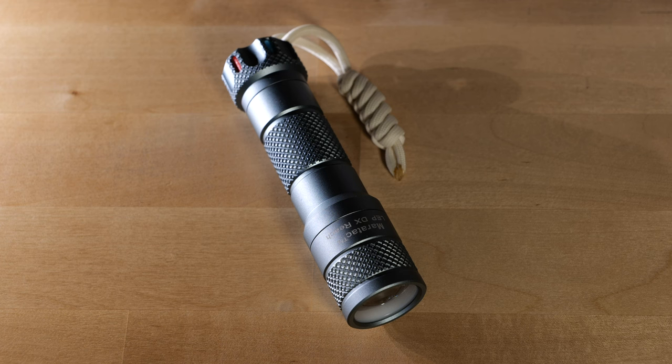What's up guys? Right now we're going to be taking a look at my Meritac LEP-DX Reach Laser Flashlight. This thing is pretty sweet. I picked it up a couple months ago and I've been using it here and there just to familiarize myself with it so that I can show it to you guys and have a little bit of insight about what I'm talking about.